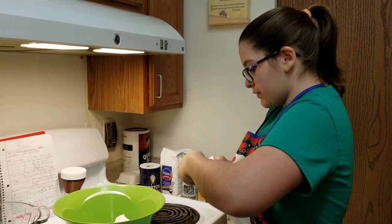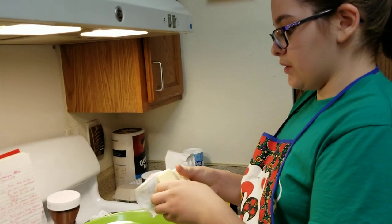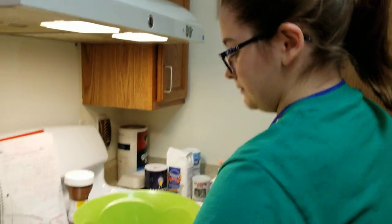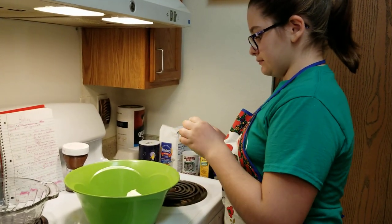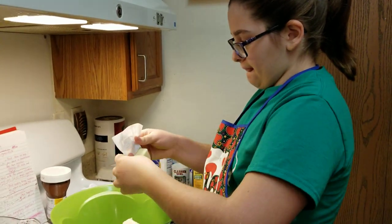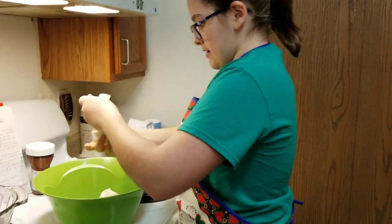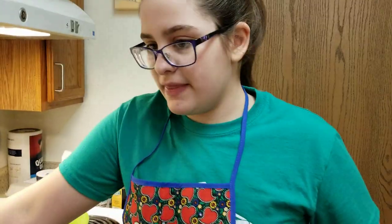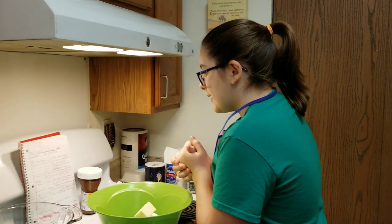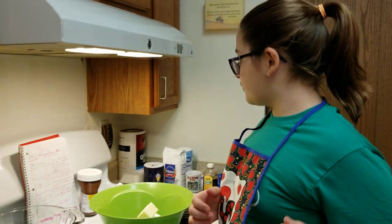These are a fourth of a cup each, so I'm going to need four of them. There's one, two, three, and the last one — four. And then I'm going to use them with a hand mixer. I'm going to beat them on high for two minutes. And we're done.